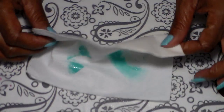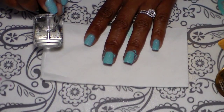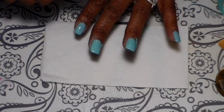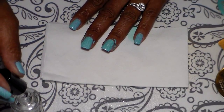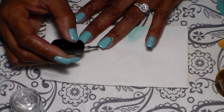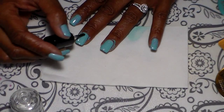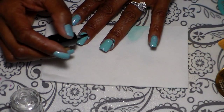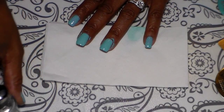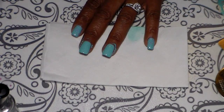My next step is going to be adding a coat of my top coat. I'm going to clean around the nail and then let that dry, and I'll be back.